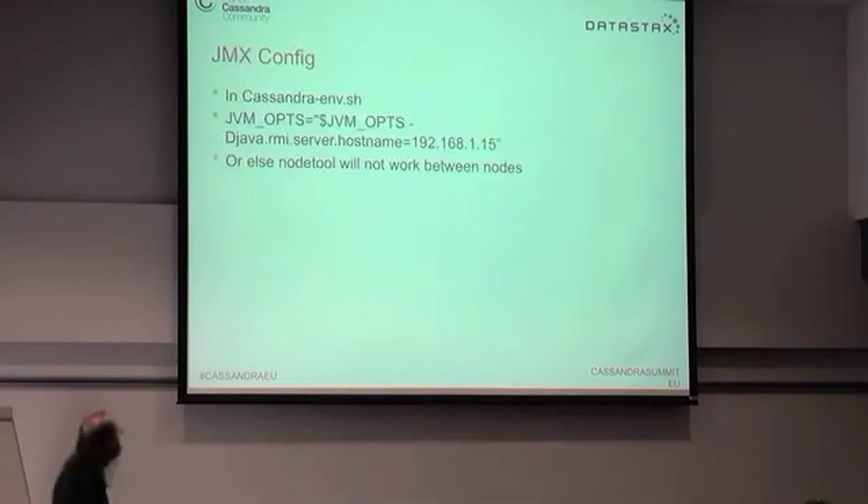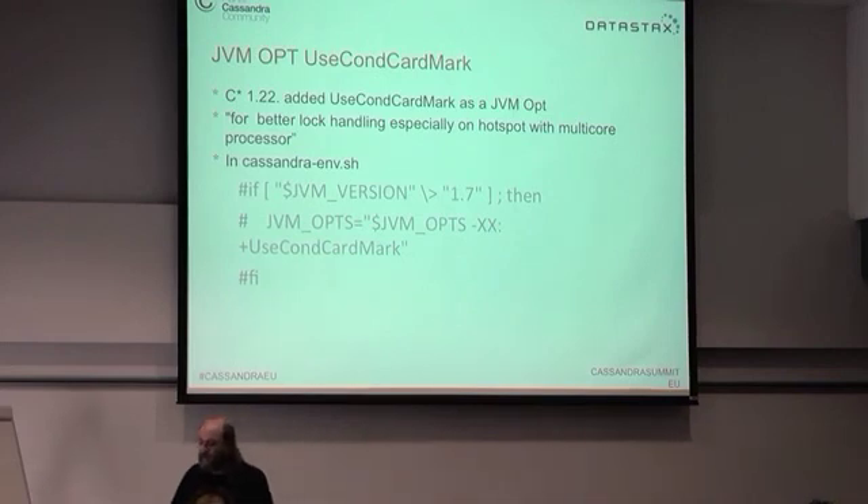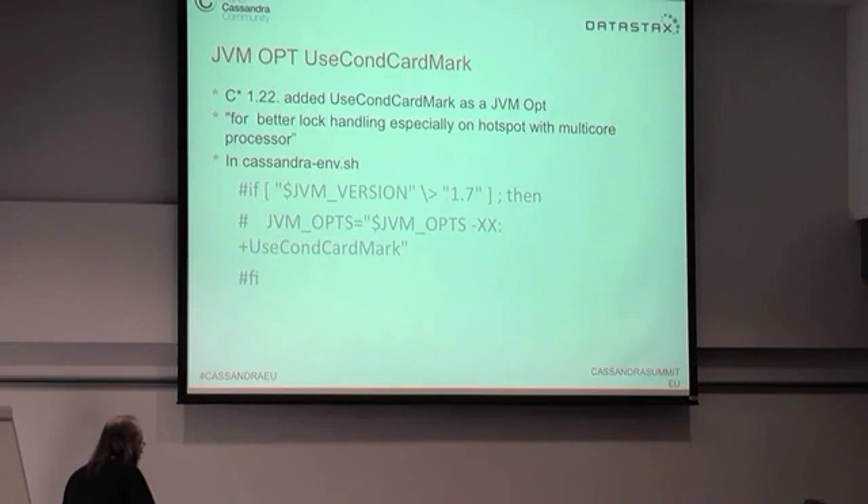If you're running these in a cluster, you have to set up the JMX configuration properly in cassandra-env, otherwise no tools will work and your cluster nodes won't talk to each other. On most production clusters you don't need to do this, but on the Raspberry Pi you do. There's also a problem with JVM options: in 1.2 they added UseCondCardMark for better locking on multi-core processors, but the JDK 1.8 available doesn't support this option — so you need to go into cassandra-env.sh and comment that out.